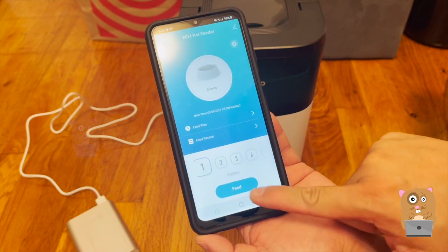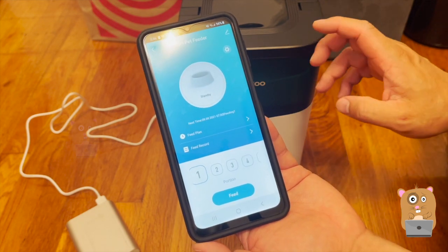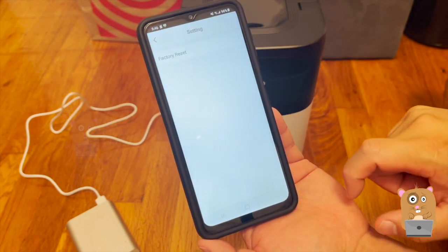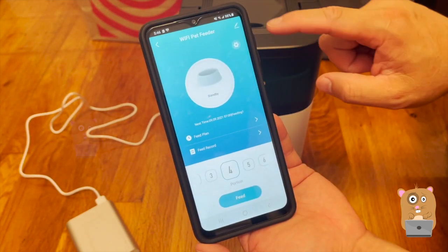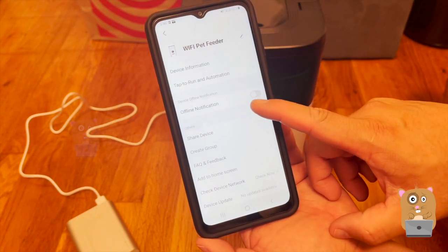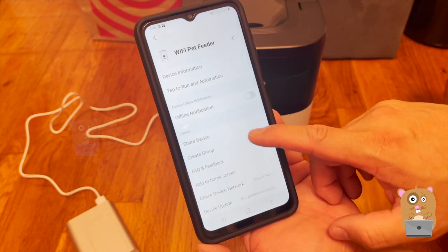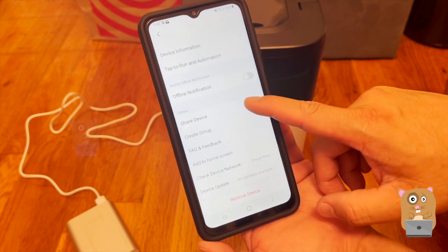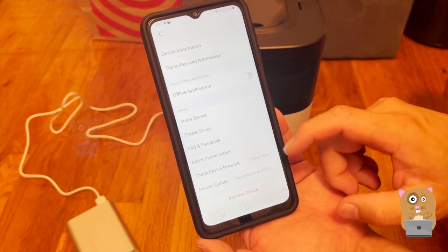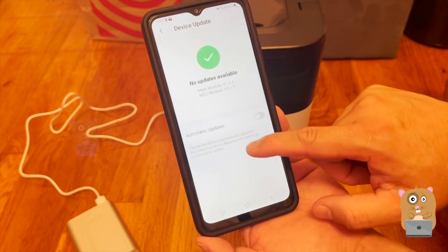I'm going to try this one-portion feed — I can hear it clicking inside. It's pretty quiet so far. I don't have any food in here yet. I'm going back to settings. The settings include factory reset, I can change the name of this pet feeder, offline notification, and share device. There are no updates available right now.